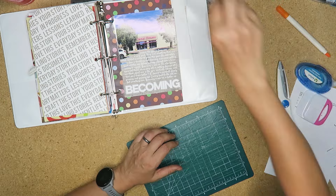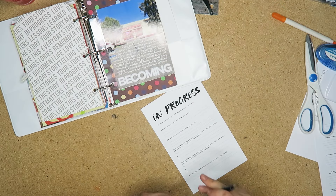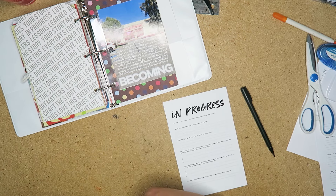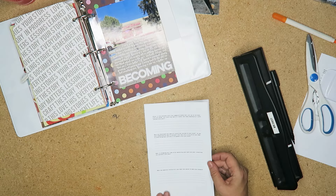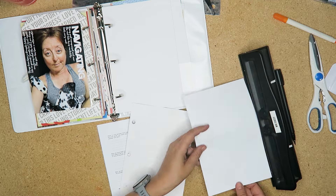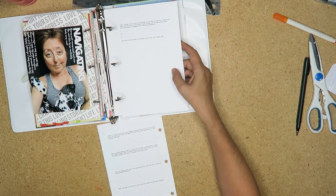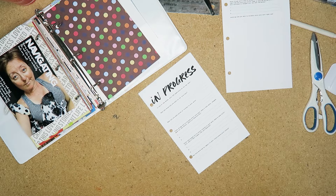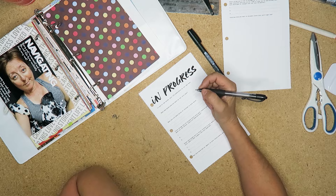It's not the prettiest of things, but it works. In hindsight I could have just used some regular plastic or something, but here we are. And then it's just a bunch of journaling. The prompt for this month was basically reconnecting with the word, because sometimes it's easy to get disconnected with your word throughout the year.